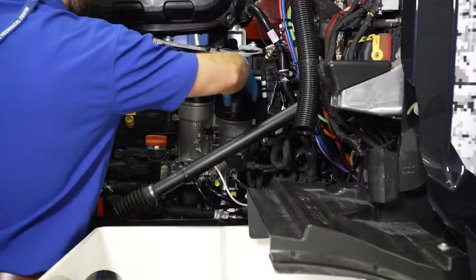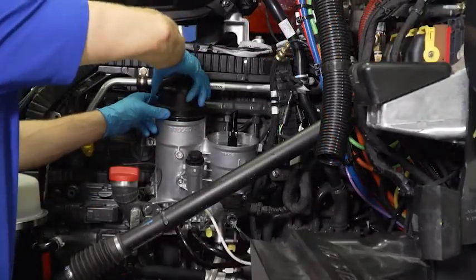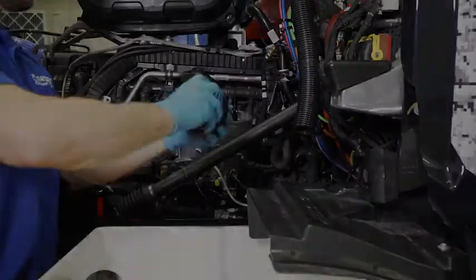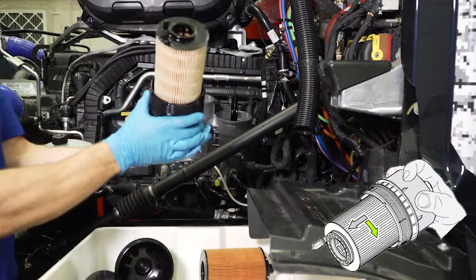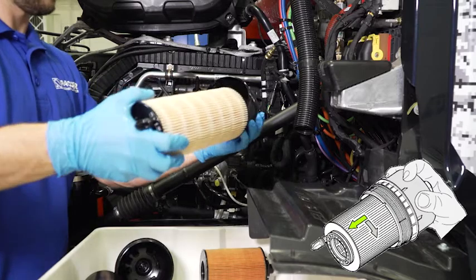After waiting the full two minutes, rotate each of the filter caps by hand to remove the caps and filters from the fuel filter module. Once removed, the filters need to be separated from the caps. This is done by rotating the filter clockwise with the filter end of the assembly toward you, then pulling the filter away from the cap.